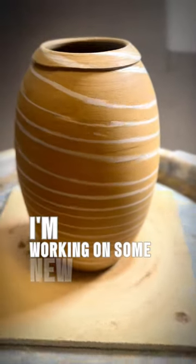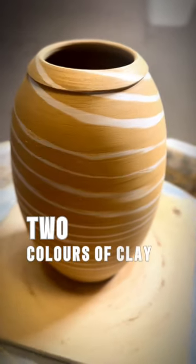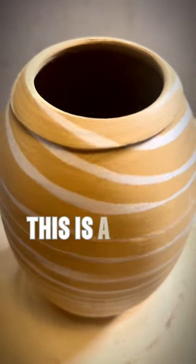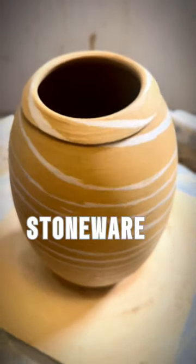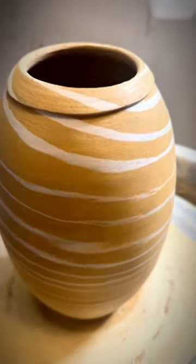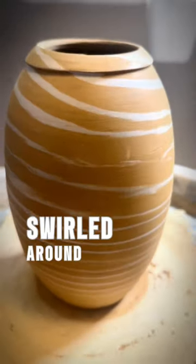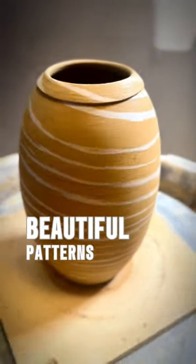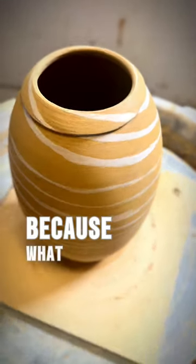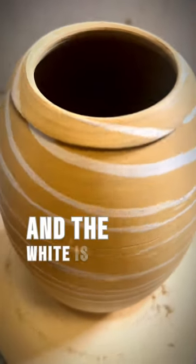I'm working on some new vases in two colors of clay in what is called a swirlware part. This is a dark stoneware inlaid with a white stoneware and when it's thrown, the colors swirl around and create these beautiful patterns. It's gonna come out even stronger after it's fired because what now looks like red clay is gonna be dark brown and the white is gonna stay white.